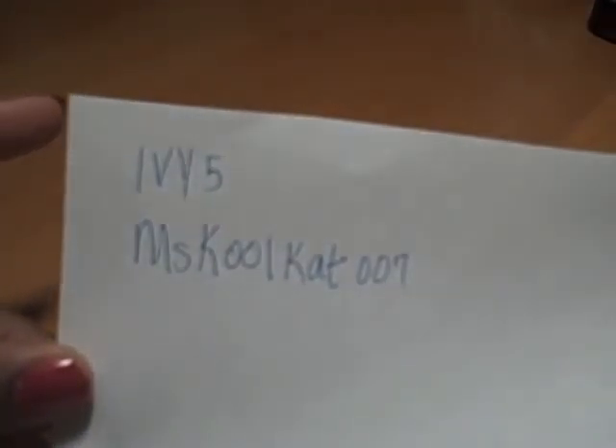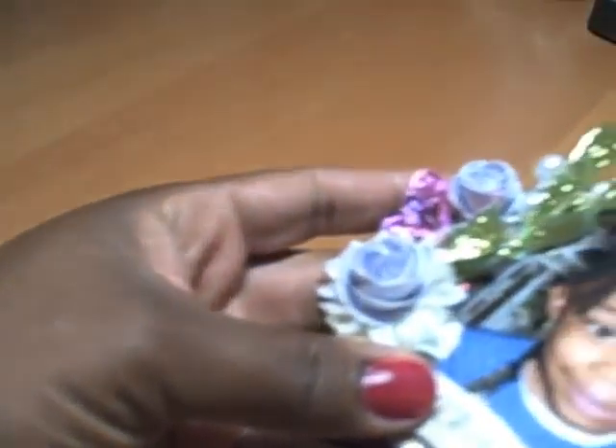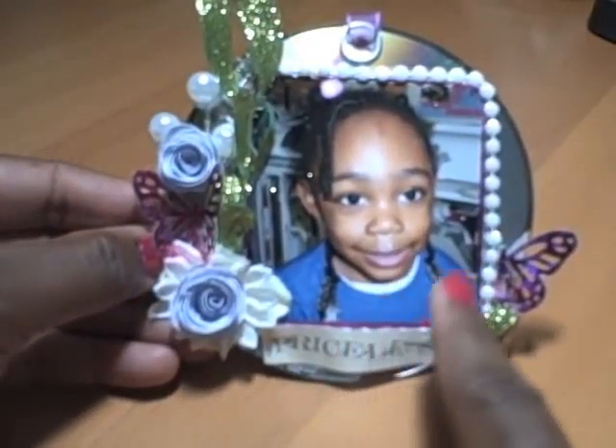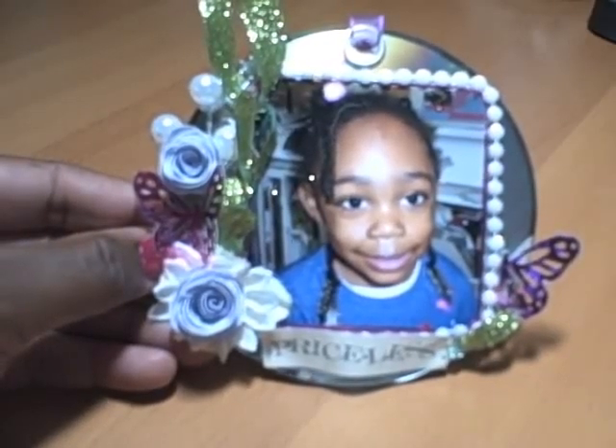Recently I saw another project using a CD and I got this idea from two ladies on YouTube — iv5 and coolmisscoolcat007. They did a layout using an old CD and they inspired me to also do a layout. So here's my layout.